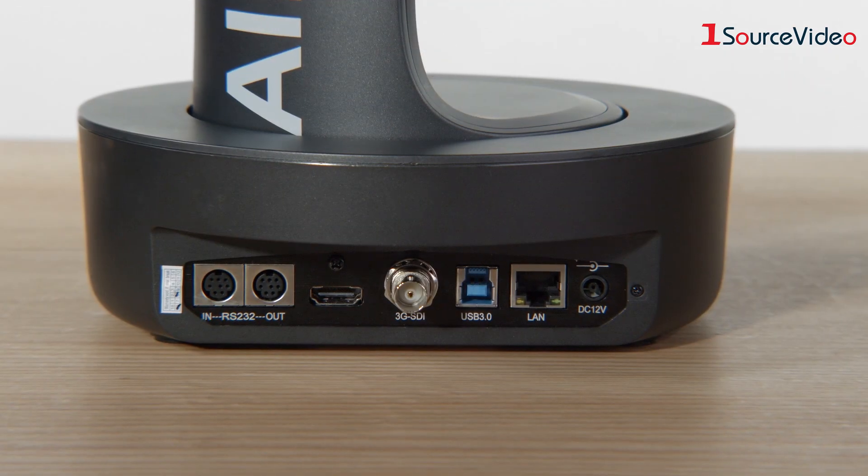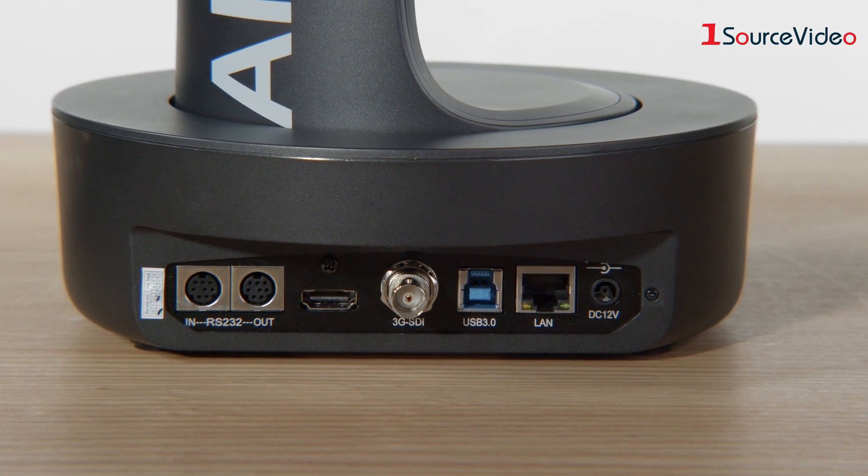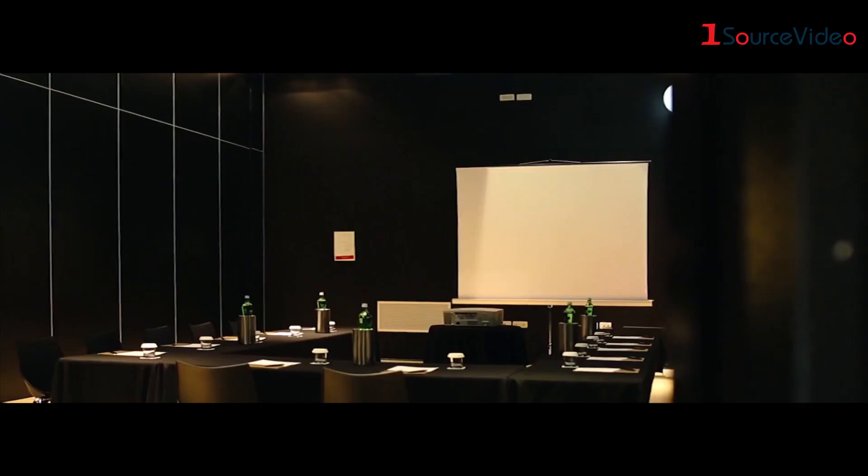This particular camera has SDI, HDMI, and very importantly, USB. The USB functionality allows it to hook directly up to a computer and be used like a webcam, making it a very viable option for conferencing.